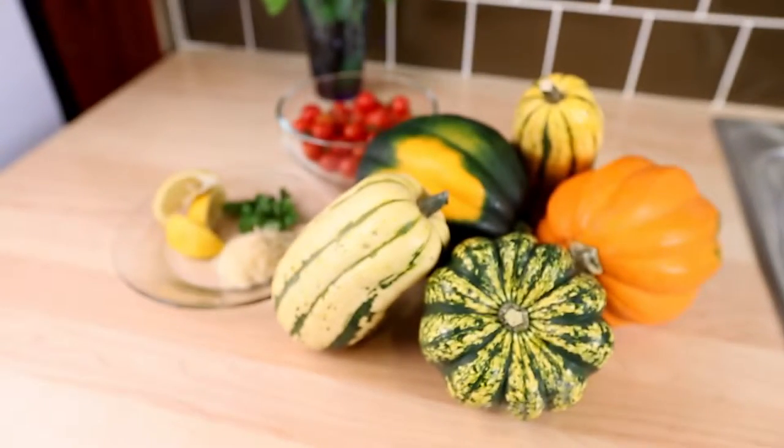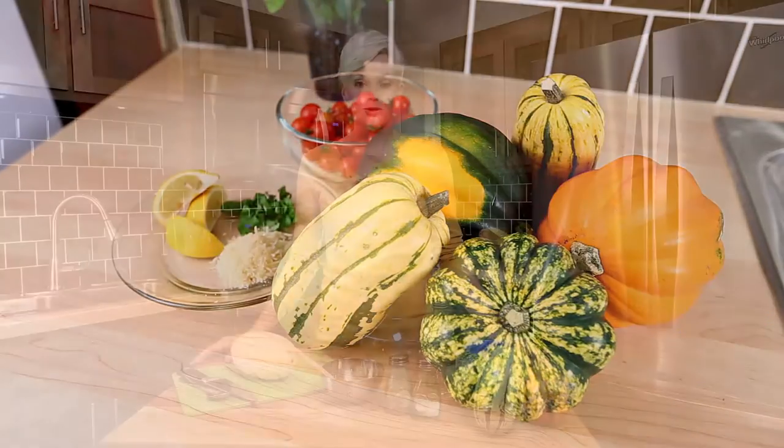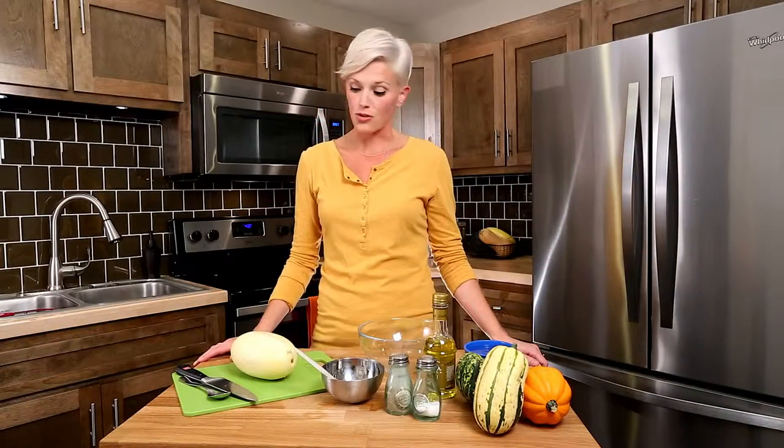Seeing squash is a sign that fall is here. They have beautiful displays in the stores and we walk by and think those are awesome — beautiful colors, wonderful textures. Today I'm here to show you that we have a lot of different varieties of squash, and we're going to focus on the spaghetti squash because it's actually so much easier than you can imagine.